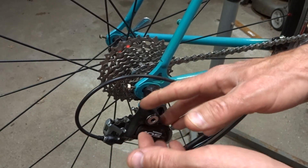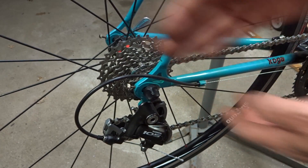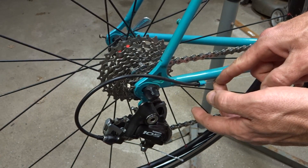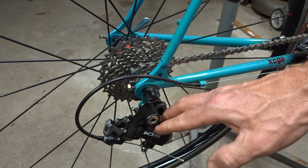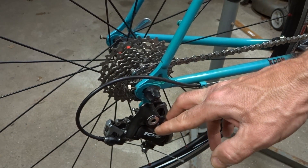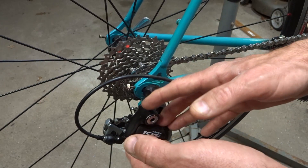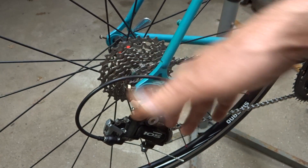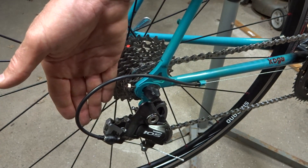The rear derailleur has a set ratio of cable pull to cage movement. So for every millimeter of cable pull, the cage will move over a certain amount. Now this is a Shimano SIS rear derailleur — SIS is the Shimano Index System — and the standard ratio for a SIS rear derailleur is 1.7. So for every millimeter of cable pull, the cage will move over 1.7 millimeters.